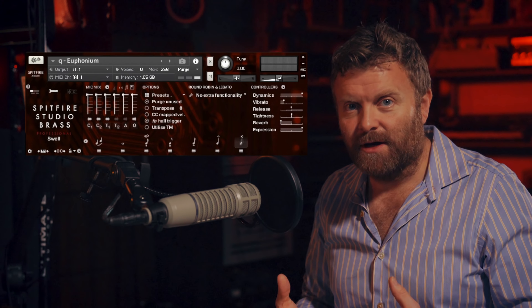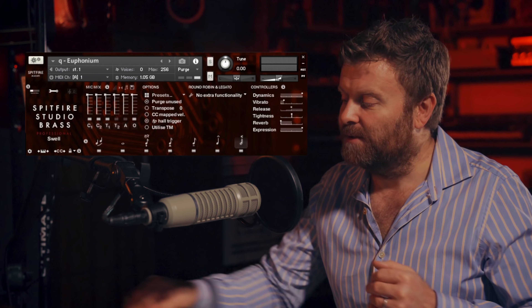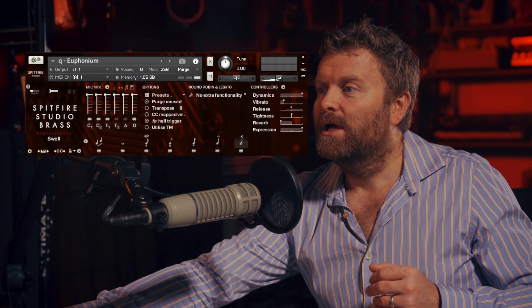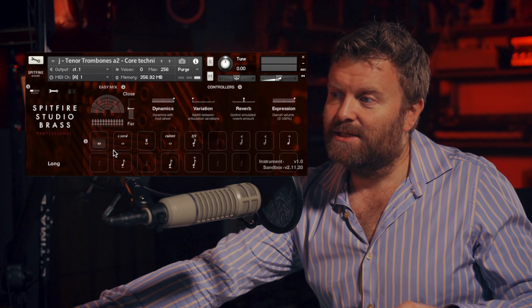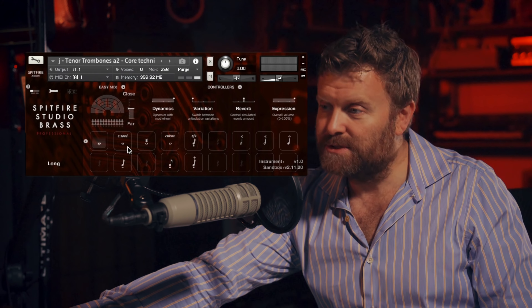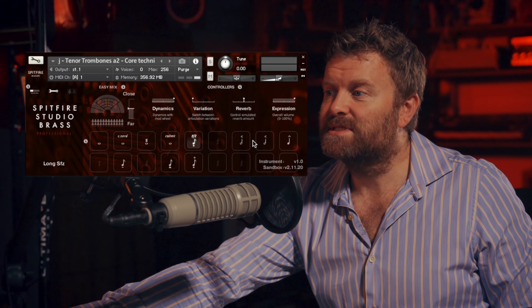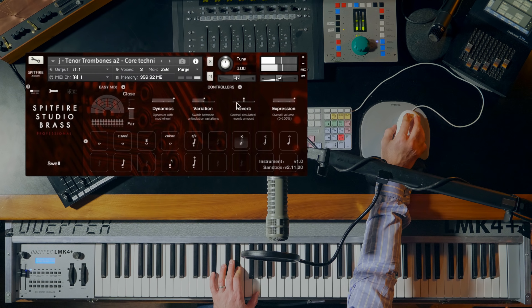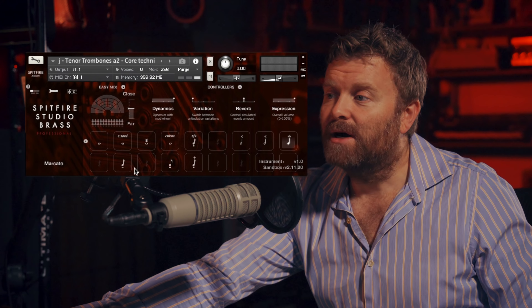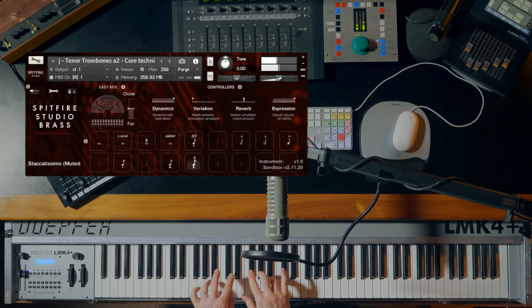The patches we've been loading so far have the most commonly used articulations right there ready for you, easy to load and play. If you delve into the extended techniques folder and load up the tenor trombones at two, you can see there's more stuff in here — more different playing styles and sounds. For tenor trombones at two, for example, we've got the long notes, the muted long notes, flutter, cuivre, sforzando, different length swells which can be changed with the variation slider, muted swells, marcato, tenuto, and staccatissimo — the three lengths of short notes — and a muted staccato.